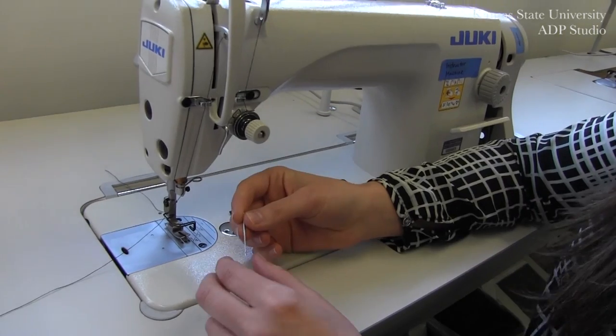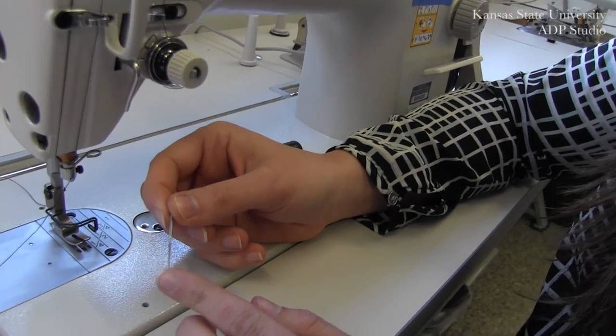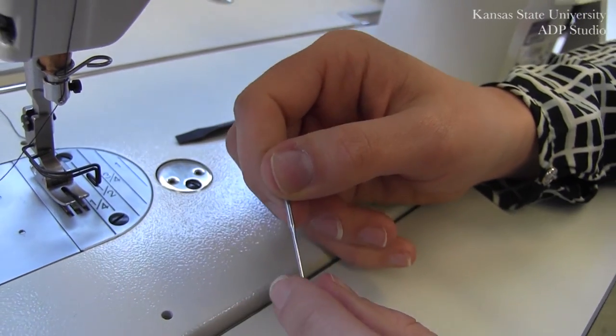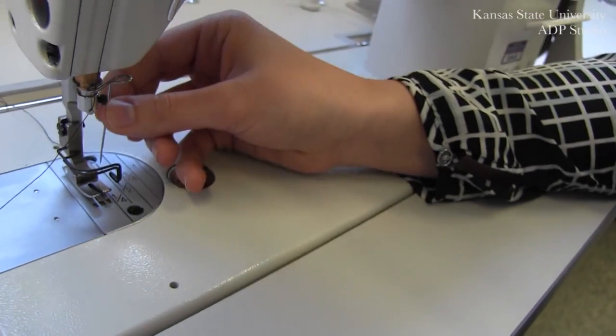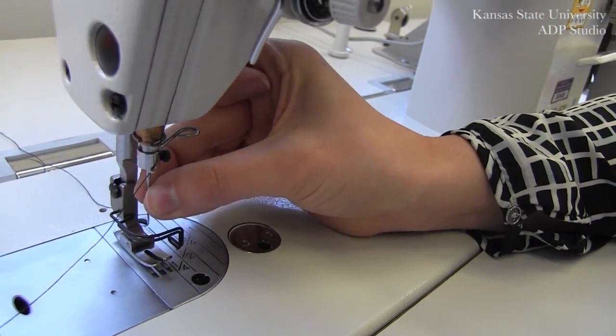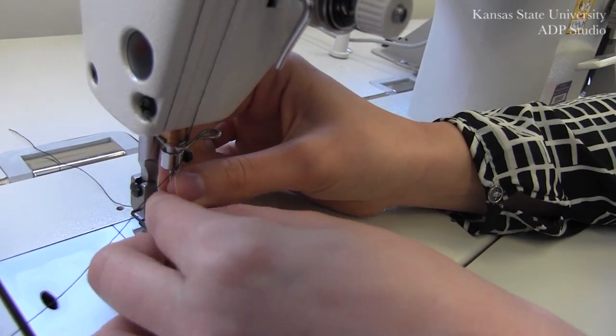When replacing your new needle, make sure that you inspect it thoroughly. Holding your needle, you want to insert it by pushing all the way upwards as far as the needle will go with that screw loosened.